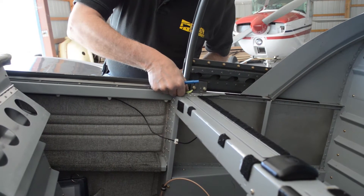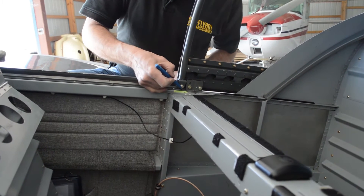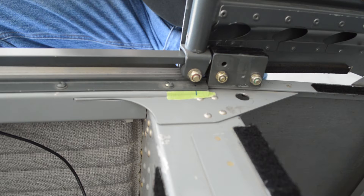The first thing we're going to do is open the canopy and use masking tape and a marker to mark the exact centerline position of the canopy rollers on both sides when the canopy is fully open. It's normal for these to be a little crooked. Leave these marks in place for reference later.